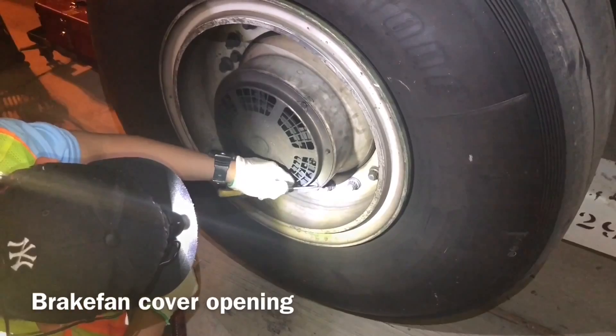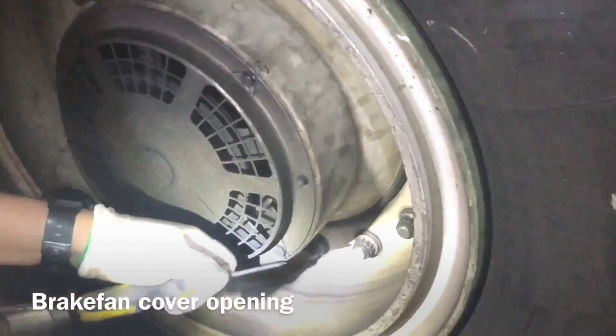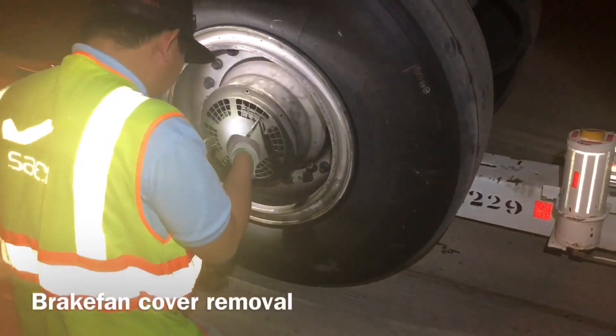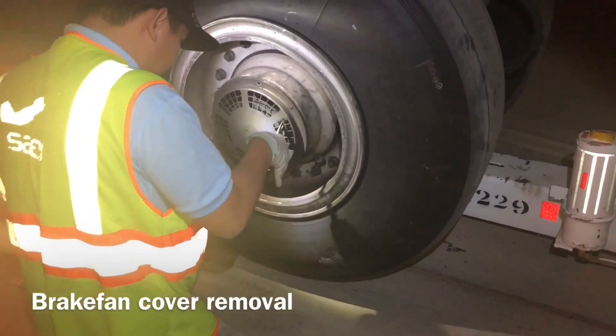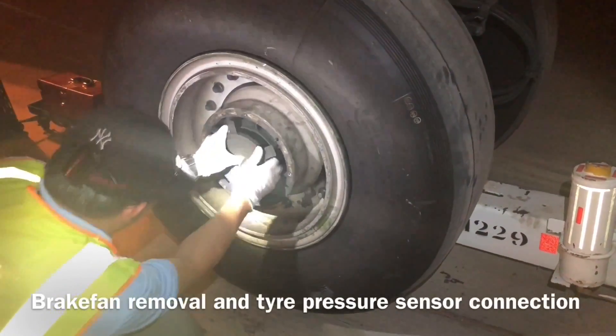Now we open the brakes and cover. The brake fan cover — this one uses square fasteners, not washers. Now brake fan cover is open. Now we remove the brake fan. Here you see the brake fan — now we remove the brake fan.